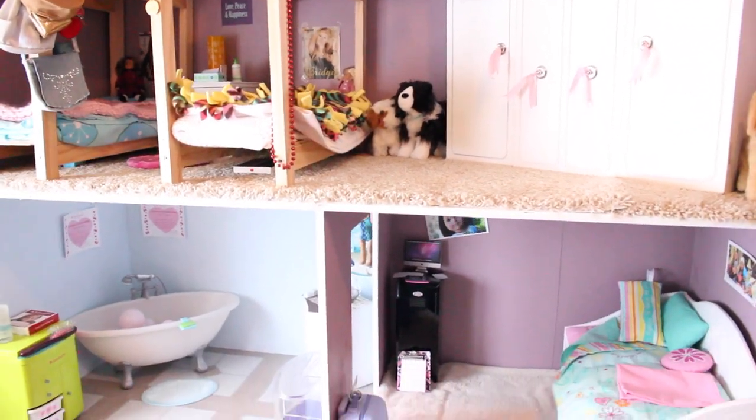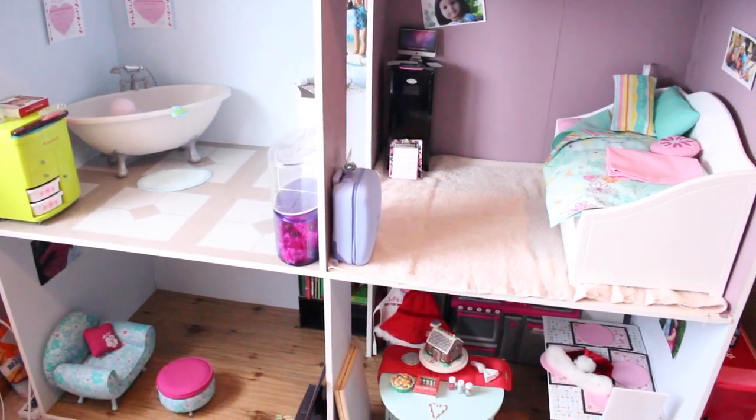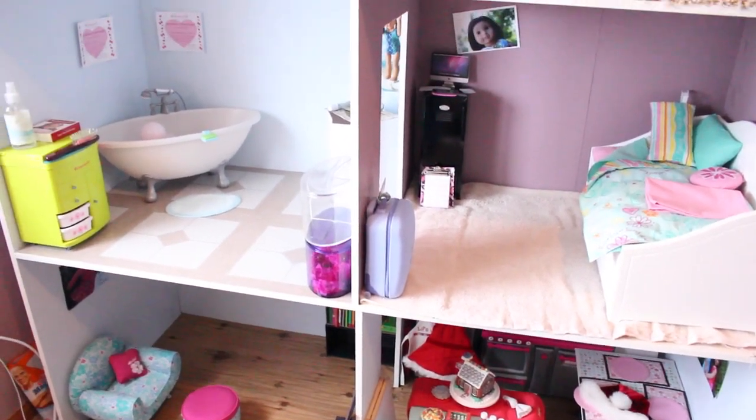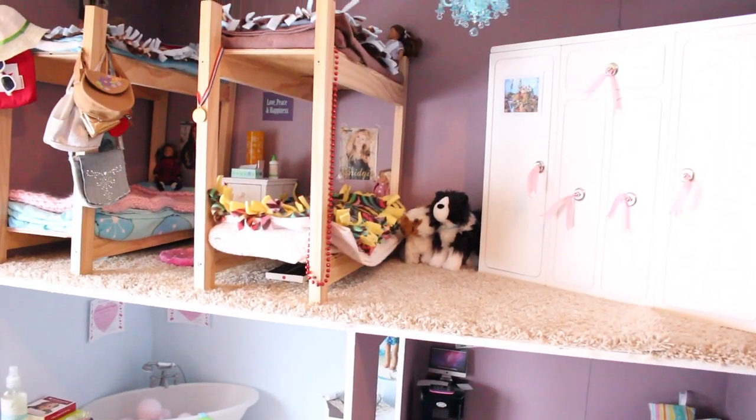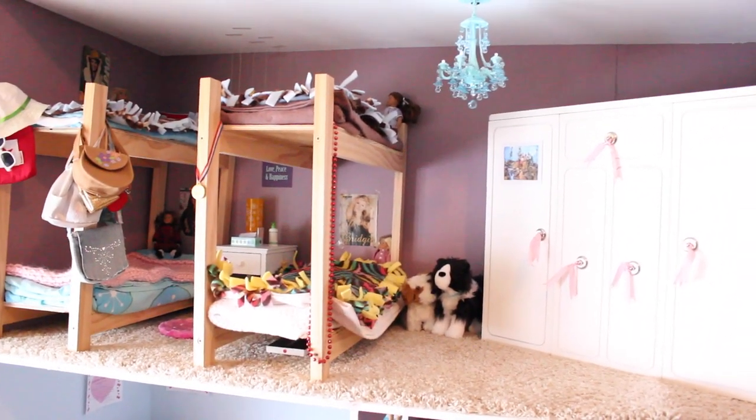Here's an overview of my dollhouse. Again, sorry if I missed anything. I hope you guys enjoyed this video. Please comment, rate, and subscribe, and I'll talk to you guys in the next video. Bye bye!